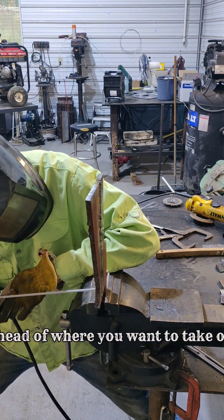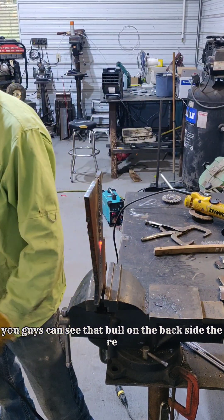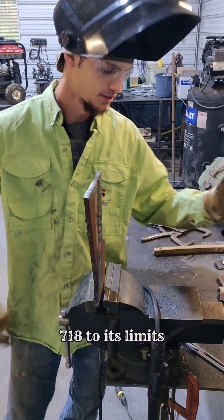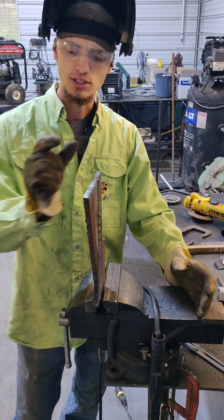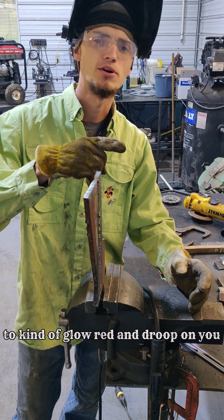Fire up a little bit ahead of where you want to take off. 90 amps is a little warm — you guys can see that glow on the back side there. I like to kind of push my 3/32 7018 to its limits. Anything over about 95 amps, you get about 3 inches of rod left and it starts to kind of glow red and droop on you if you're not careful.